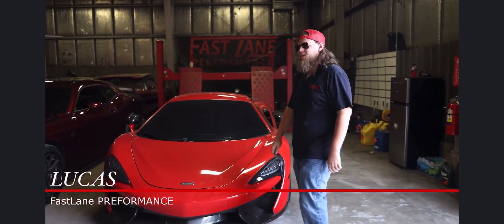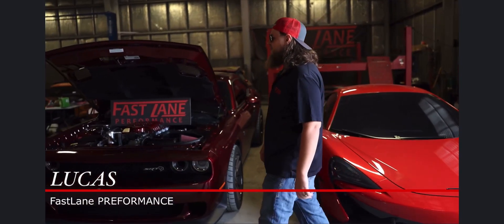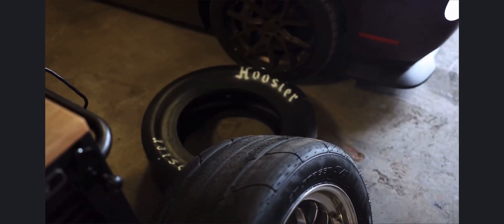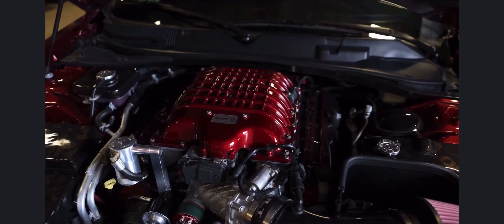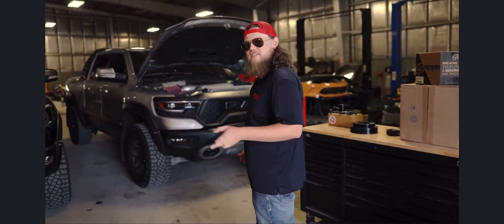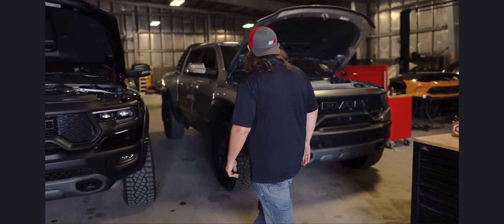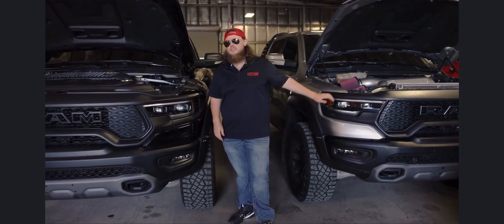What's going on guys? It's Lucas with Fastlane Performance and boy do I have a treat for you. I get called all the time from you guys asking about what kind of modifications you can do and still maintain that factory warranty. Well, today's little video is going to be for those guys. And for those who aren't really worried about those packaging warranties, we've got a special little treat at the end for y'all.